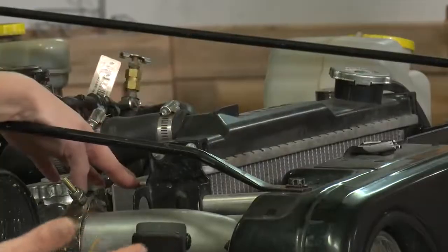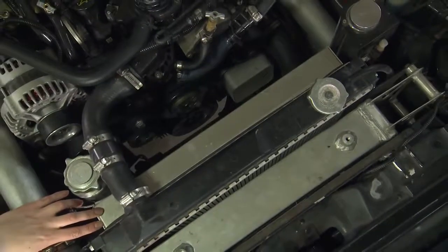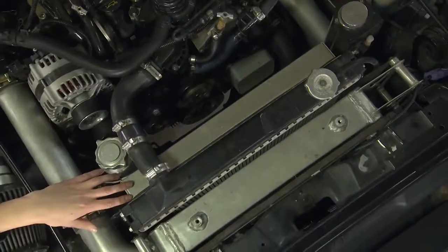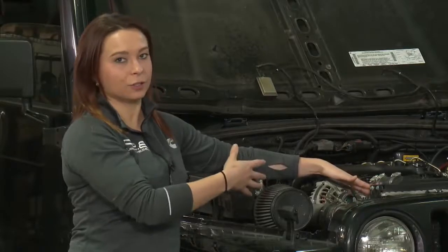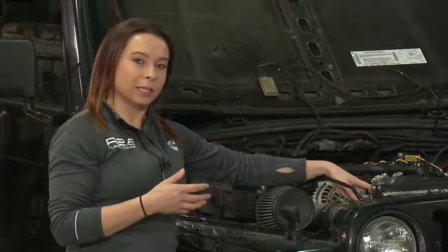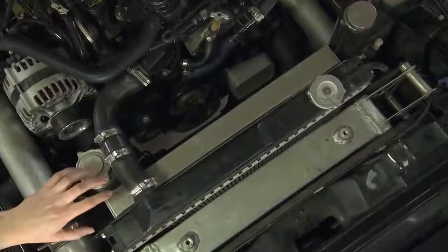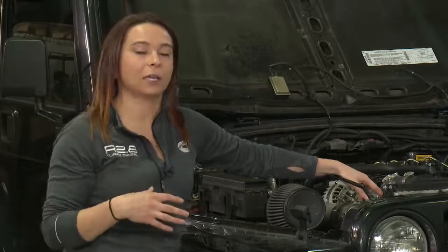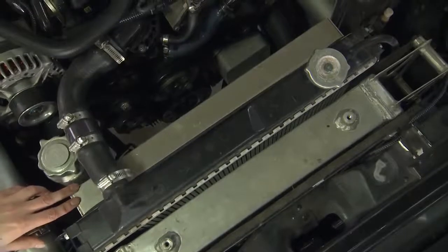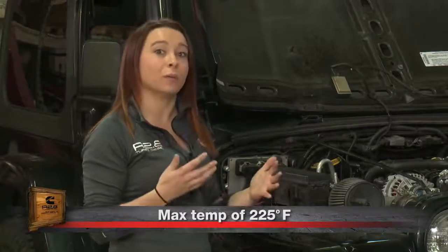Behind the radiator are the fans. We are running electric fans that are fully shrouded. The shrouding is very important to get all the airflow through the entire package rather than allowing it to go up and around without passing through the cores of your charge air cooler and radiator. These electric fans are controlled by our ECM, which turns them on and off based on coolant temperature. If you use a mechanical fan instead, temperature control is on you — you'll need to optimize when the fan is on and off to prevent over-cooling or under-cooling. The max cooling temperature for this engine is 225°F; beyond that, you'll start hitting derate conditions where power is pulled to prevent further overheating.